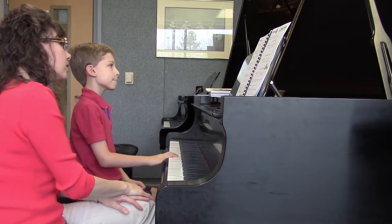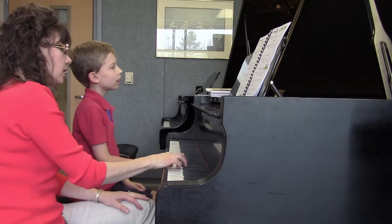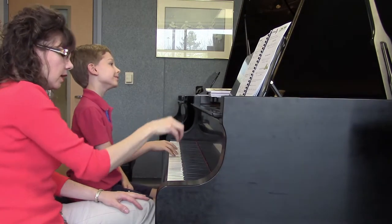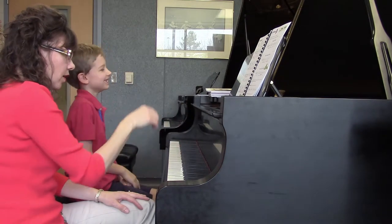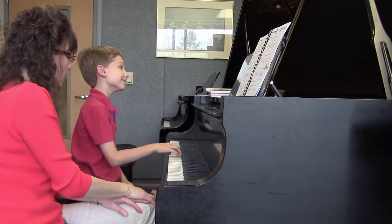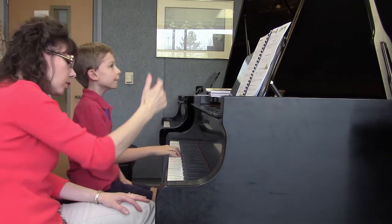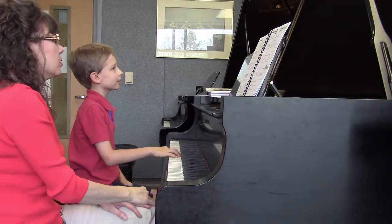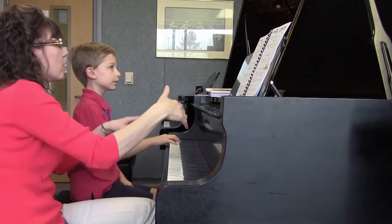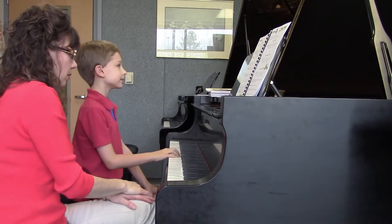But there are eighth notes followed by quarter notes, so you have to be very aware that your eighth notes are subdivided: one and two and. One and two and. One and two and. Four and. One and two and. Four and.